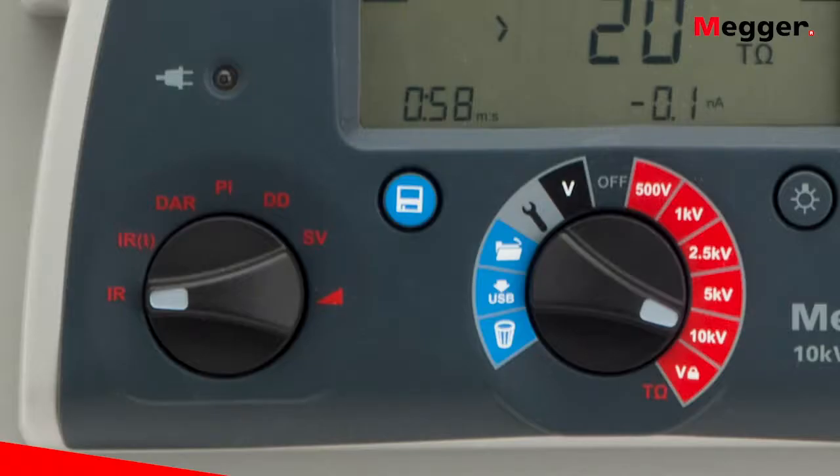We have various automated test procedures already set up and ready to go. Your fundamental test is the insulation resistance IR test — just hook up and take a measurement. You can also do a timed test, set the duration, walk away, and the tester will run and save all the data. Then we have dielectric absorption ratio (DAR) for newer insulation, similar to polarization index but with a shorter time signature. And of course we have the familiar polarization index (PI), which runs automatically for 10 minutes and calculates the PI.